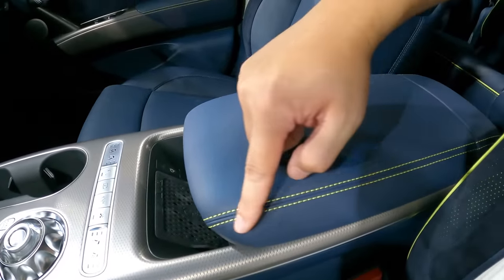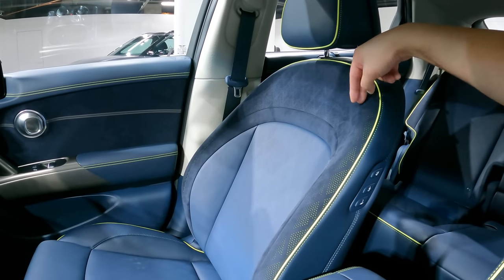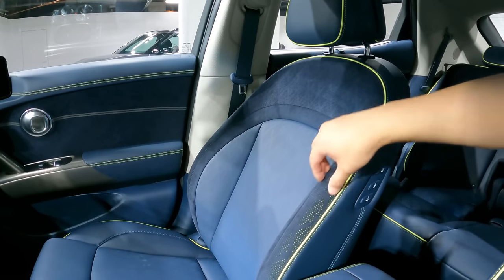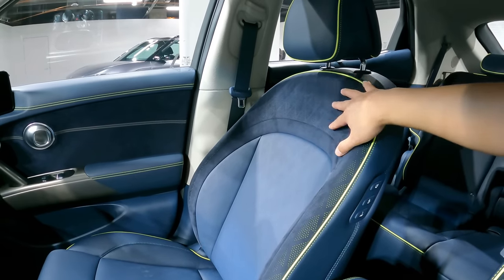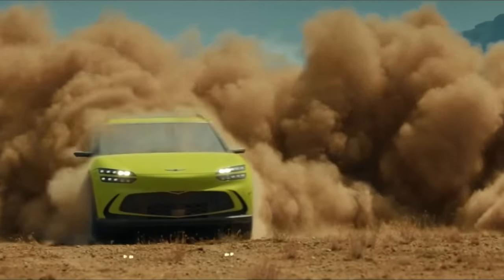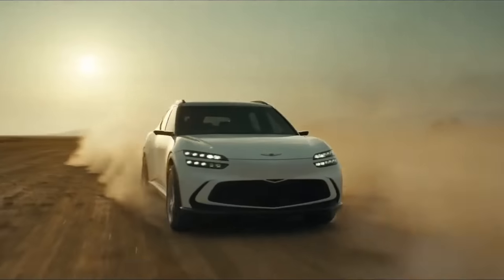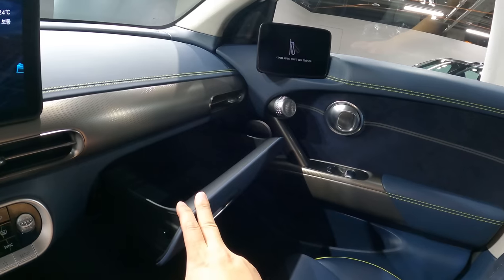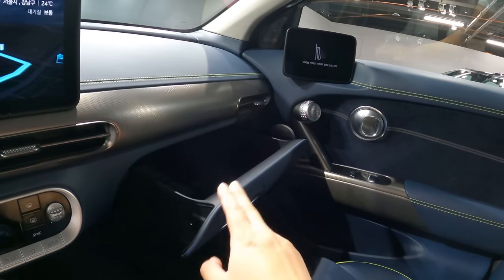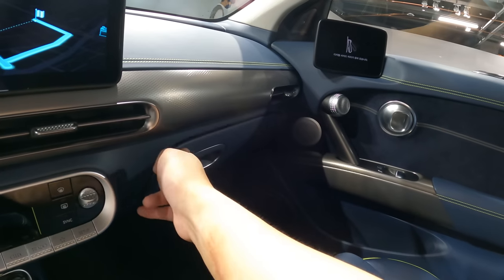Wireless charging pads and a beautiful armrest. I love this neon stitch. This part here is suede — this fabric material provides a better hold of your body when you're making fast maneuvers. When you're tracking your car, it's saying out loud that this is designed for sporty driving. And it's a drawer type — not drop down — the second time I'm seeing it after IONIQ 5.